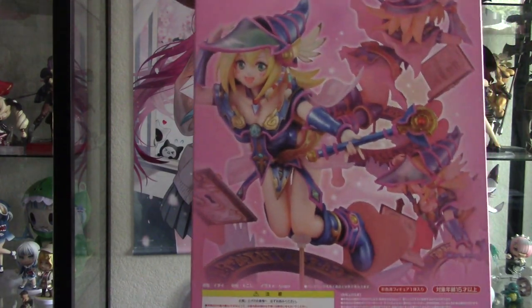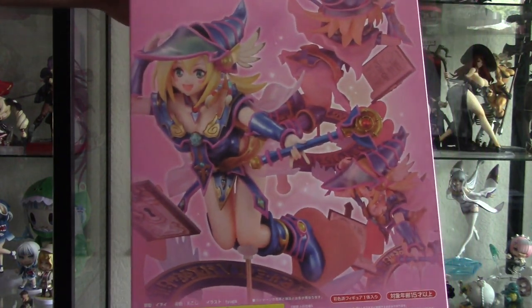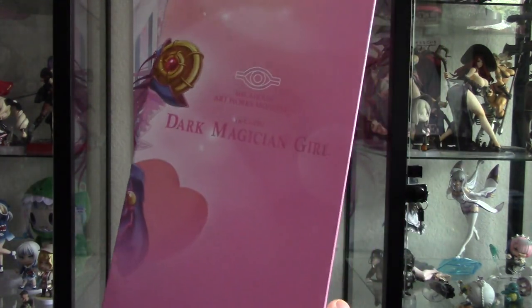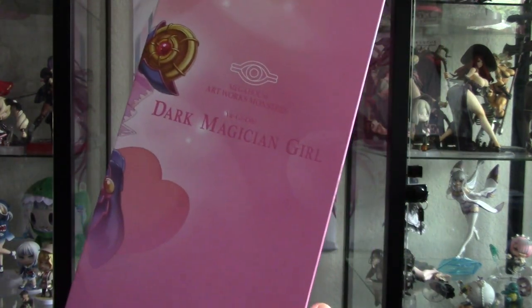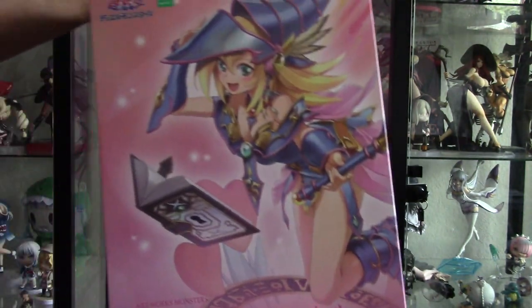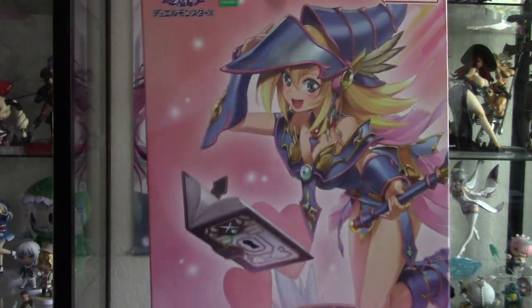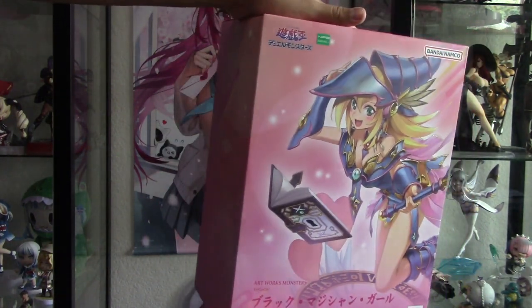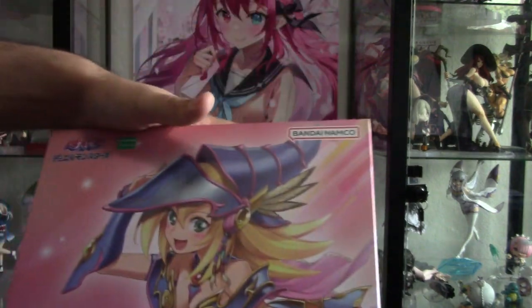This is the Dark Magician Girl figure. They're called Artworks Monsters — that's what it's called. It's Mega House. Look at that, it's got a really pretty illustration on it. This is a box worth keeping. We'll be unboxing this one in another video.